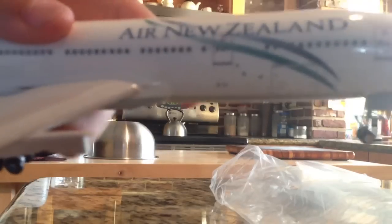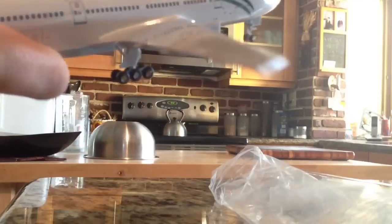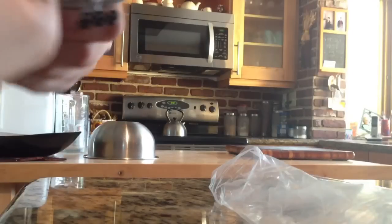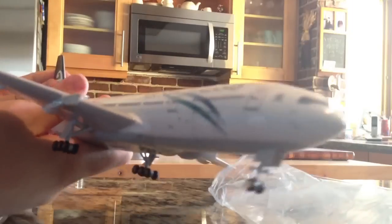I'll just hold this up right here for now. All right, that one's in. Let's get the other one. Okay, that one's in as well. Both of them are in. You can see the landing gear here. All right, so let's get the other parts out now.